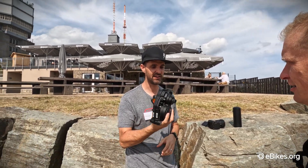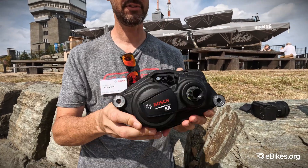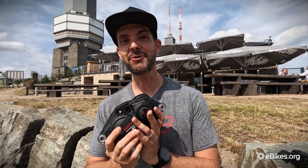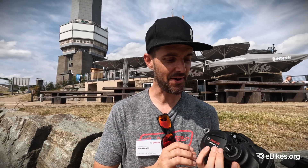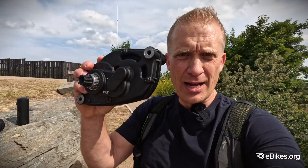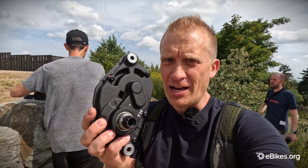Thanks for letting me jump into my video. It's a pretty svelte little unit. I've just got to see it, but I'm looking forward to actually taking a bike out and testing it to find out how it actually rides. It's one thing looking at it and seeing the stats, but the real proof is in how the bike actually rides. So there we go — we've got the motor in our hands finally.